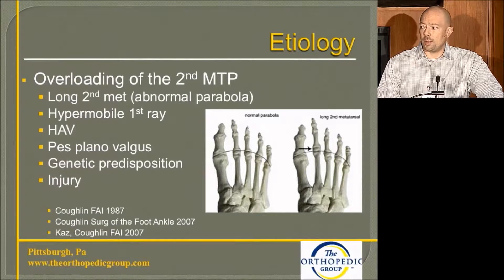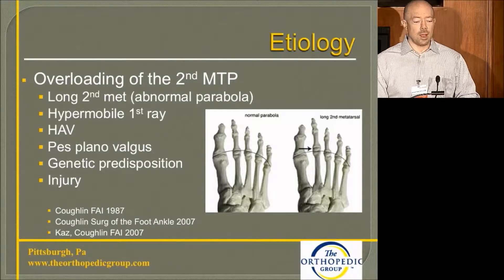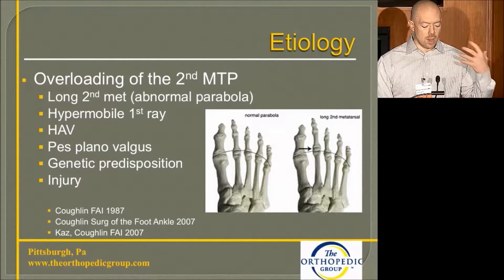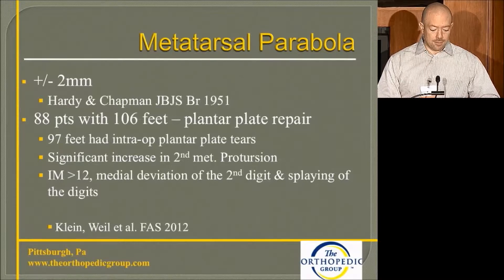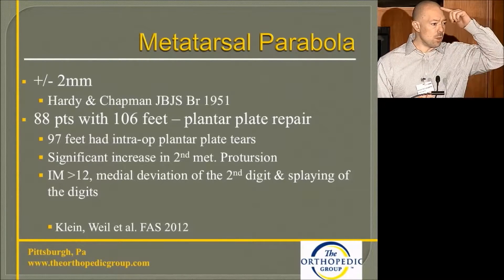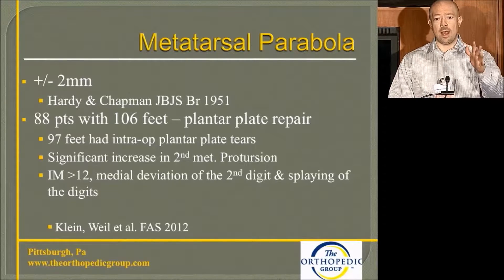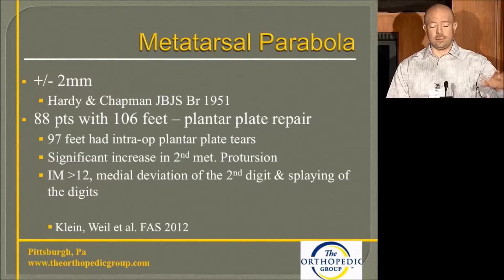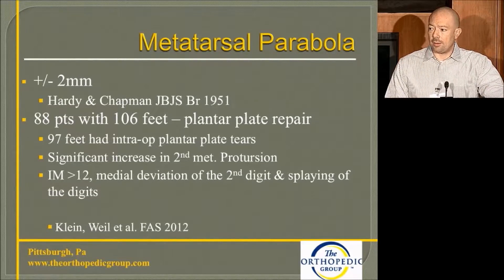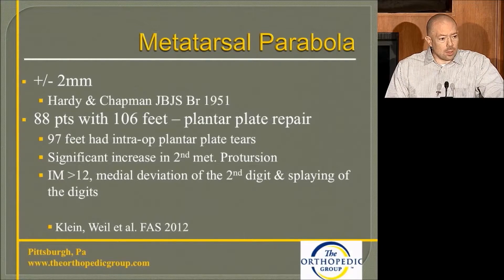Pes plano valgus, genetic predisposition, and injury have also been described. An injury to the second MTP area and plantar plate complex causes continued degradation of that tissue over time and eventually it starts to fail. Metatarsal parabola has been described by Hardy and Chapman as plus or minus two millimeters to the corresponding metatarsals — that cascading effect from one to two to three and down to the lessors.